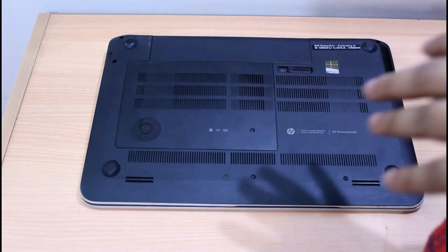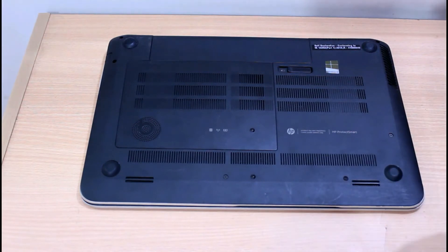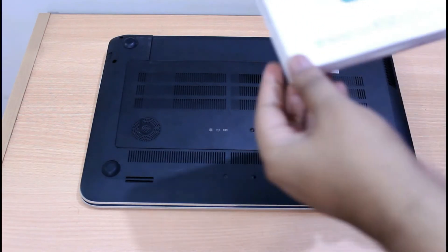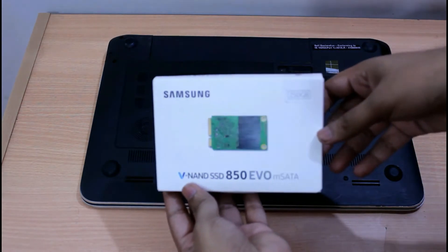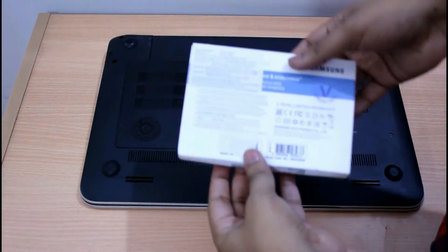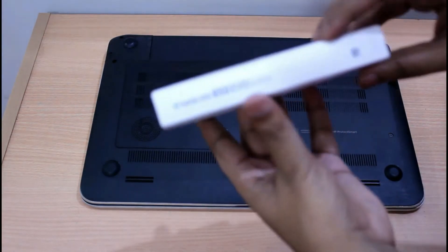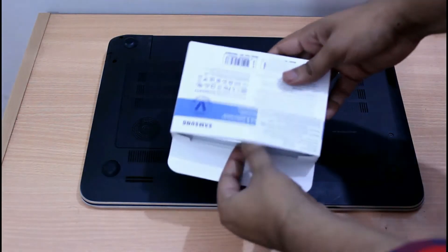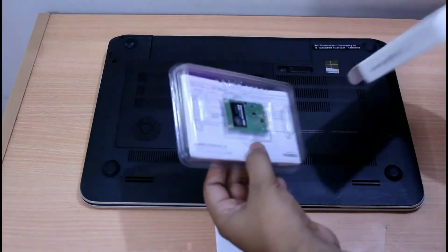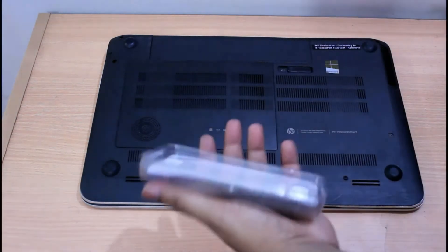Hey guys, the first video was about the unboxing of the SSD and now I'm going to show how to install it in the laptop, and then install Windows operating system on it. In the next video I will explain how to configure Windows to boot from the SSD and use the hard disk as the secondary storage.